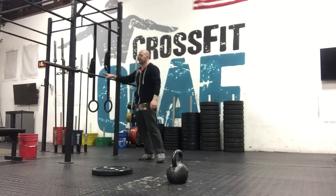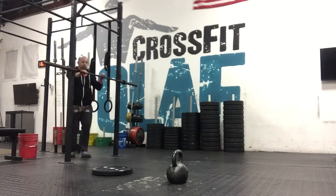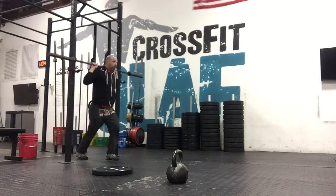Hey guys, this is Kyle. I'm going to explain today's workout. Today, after warm up, we're going to build to a heavy one-rep back squat.